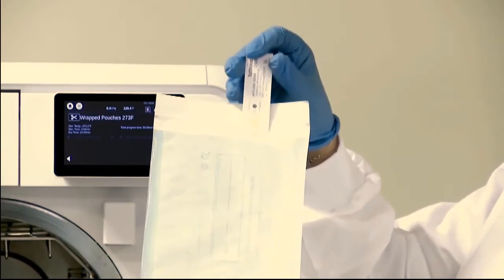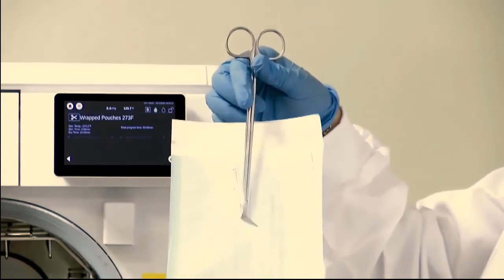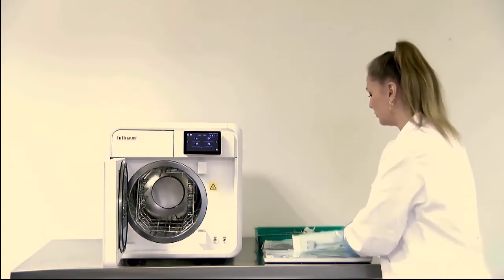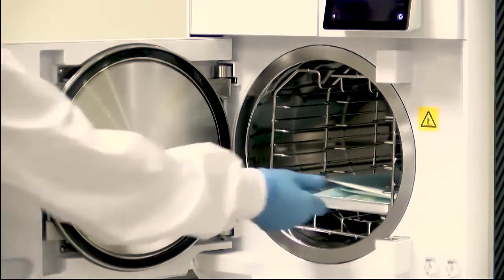When preparing a wrapped load, place the required equipment on the sterilization pouch and include the control chemical indicator in the pouch. Then place the equipment on the T-Edge dedicated trays and insert the trays into the chamber.